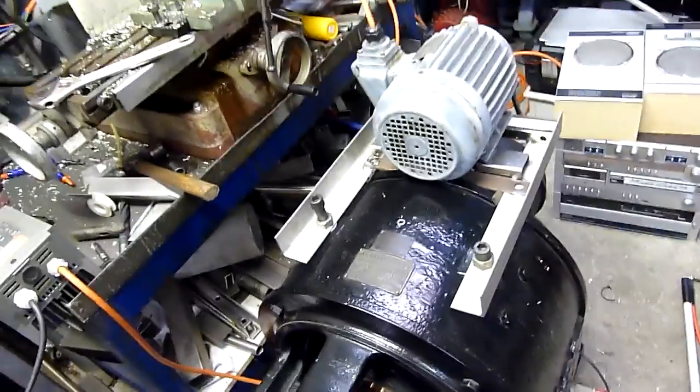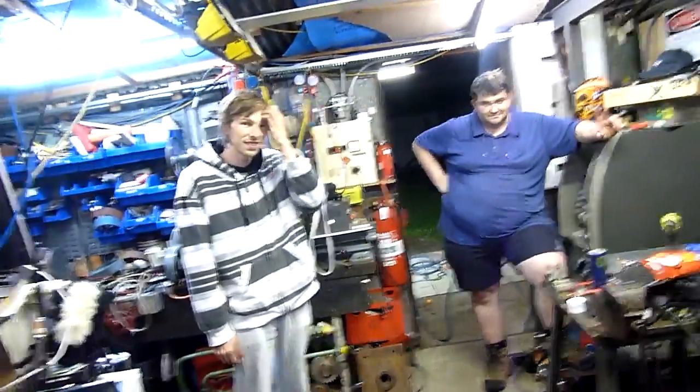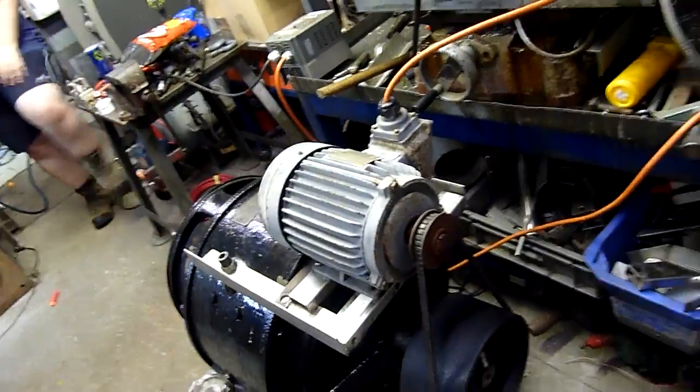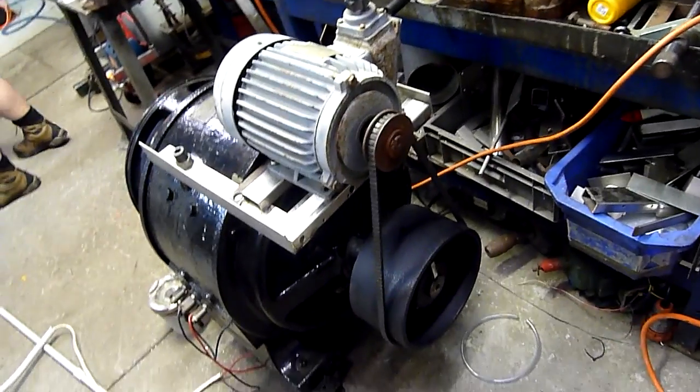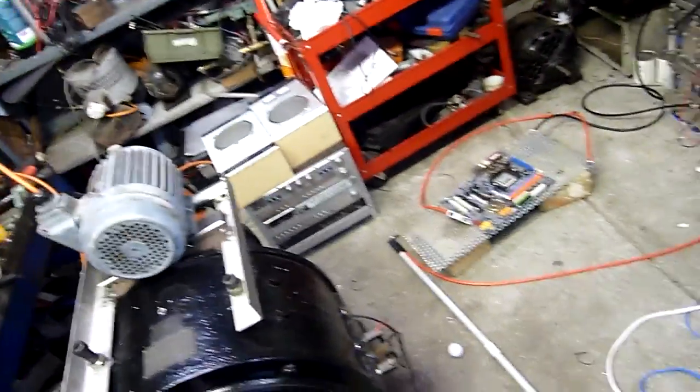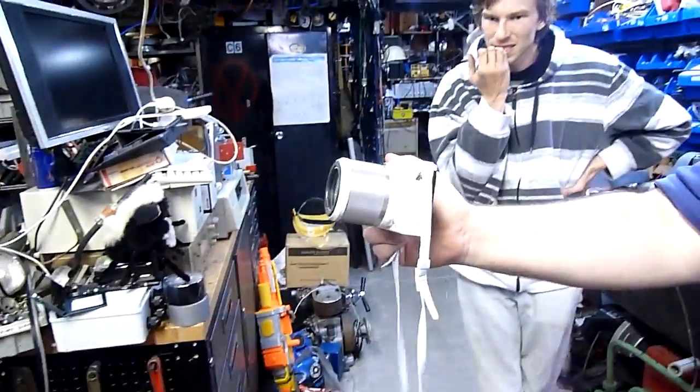We've done this a few times before, but this is probably the best setup that we've got yet, and we have a slow-mo camera. Julian and Lieutenant Lemming will have some high-speed footage on their channels — I'll post links in the description. I've got a little three-phase motor driving the Westinghouse generator, and we can tune the voltage. Frequency doesn't matter because it's direct current.